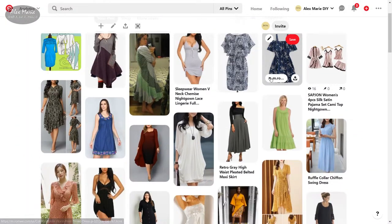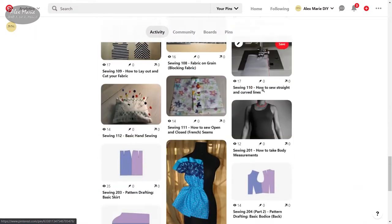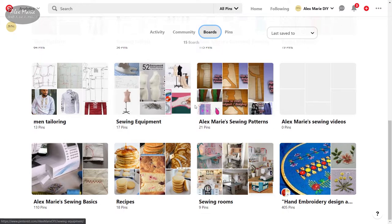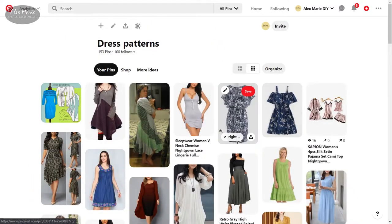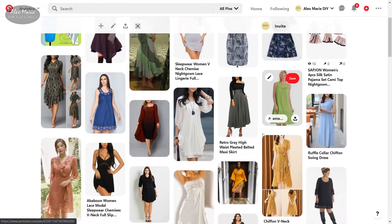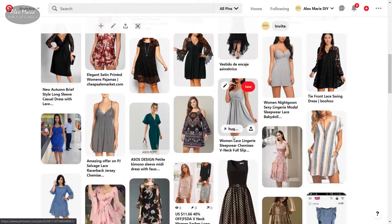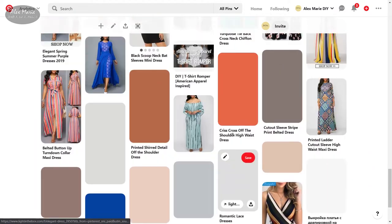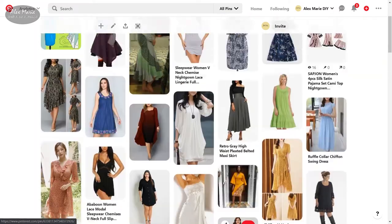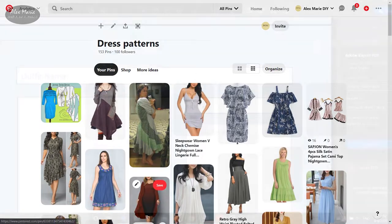Another app I've been using is Pinterest — I've been on it for ages. You can find me as Alex Marie DIY and see what I've been pinning. I've been pinning dress patterns, skirt patterns, one-piece patterns, and shirt patterns. In my dress patterns you can see the silhouette I'm going for — some maxis, some minis, mostly v-necks, feminine-looking outfits, and a lot of fit-and-flare to emphasize my pear shape. It's a great place to compile your ideas and get inspiration for what to sew.